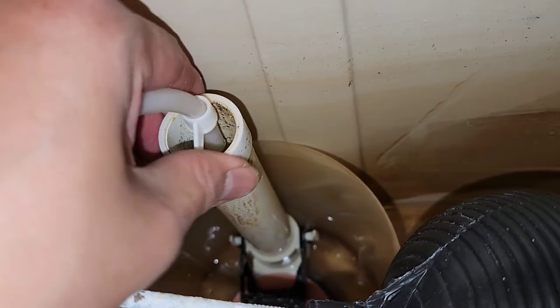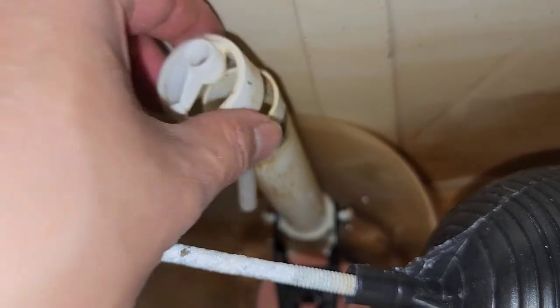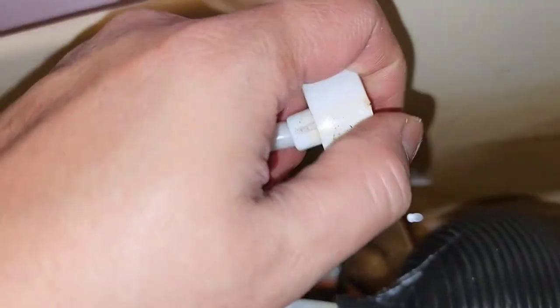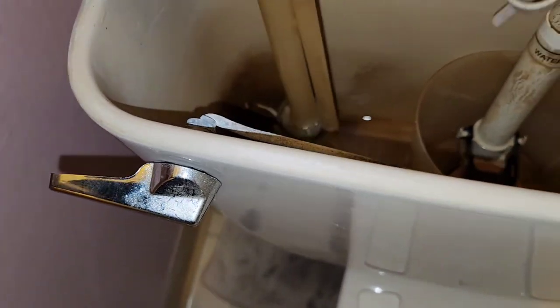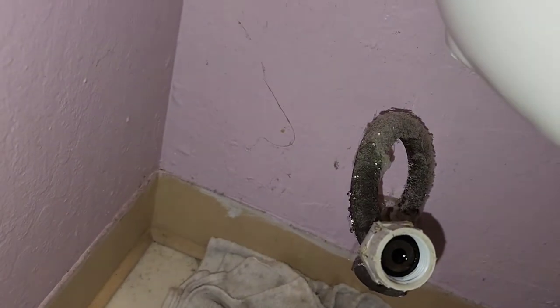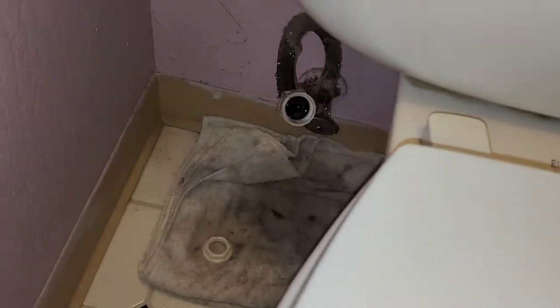We've got to remove this — there's the tube here. This clip slides off. We'll take the whole thing off and push it back on so we can keep it together. Then we're going to wiggle this and pull it up. Yep, lots more water coming out. And here we go — got the old fill valve out. Pretty simple. Again, you can use a bucket — probably be a bit cleaner — but it's pretty cramped in here.